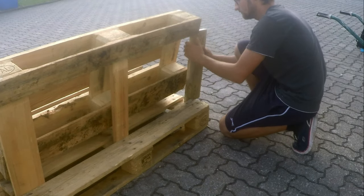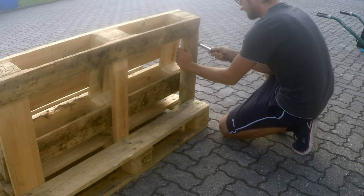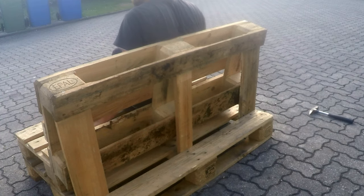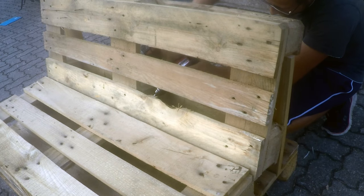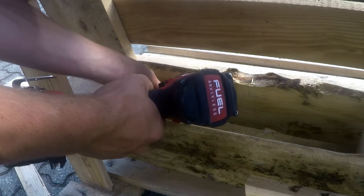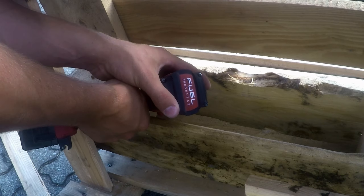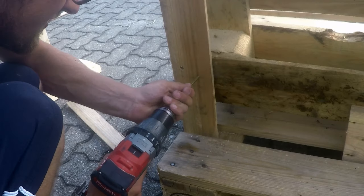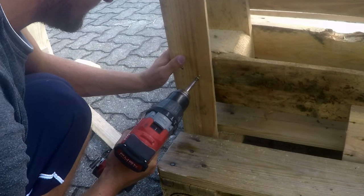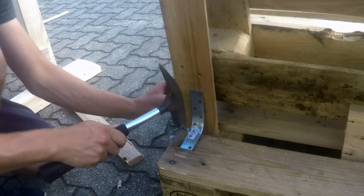Now I put the boards in the back. They are cut to length so that I can tap them in easily. You can see it's not quite stable yet but it's coming along nicely. In the corner I screw in 6x80mm screws from the back and into the seat pallet. I also put two screws into each rear support board, and this support board will also be secured to the base pallet.